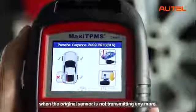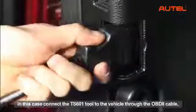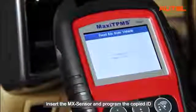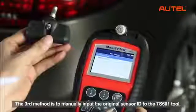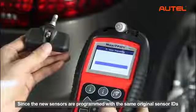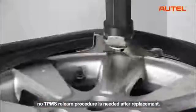The second method can be used when the original sensor is not transmitting anymore. In this case, connect the TS601 tool to the vehicle through the OBD2 cable and retrieve the sensor ID from the car system. Unplug the TS601 from the car when learning is successful, then insert the MX sensor and program the copied ID to the sensor to finish cloning. The third method is to manually input the original sensor ID through the TS601 tool and then program it to the MX sensor. Since the new sensors are programmed with the same original sensor IDs and installed in the same position, no TPMS relearn procedure is needed after replacement.